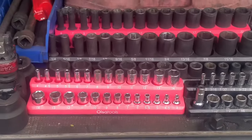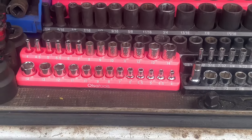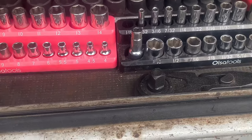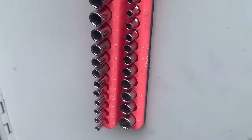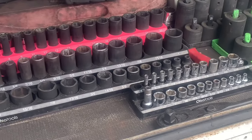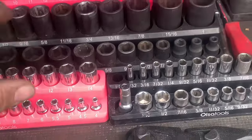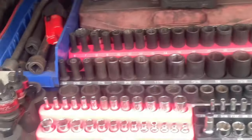This video is being sponsored by Olsa Tools. Go check them out — they got amazing tools, amazing socket holders right here. Magnetic, ain't going nowhere. They sit and bounce around in this truck all day long, and every time I open the door they're in the same spot. Check them out.